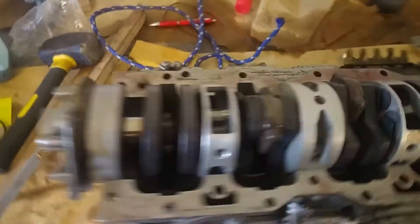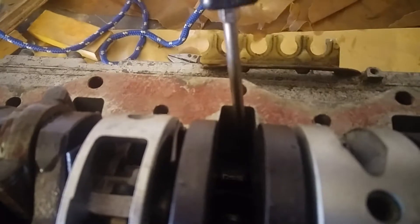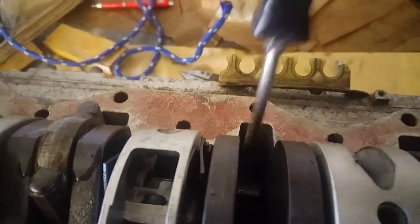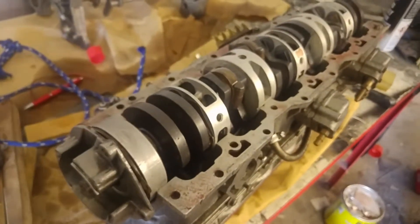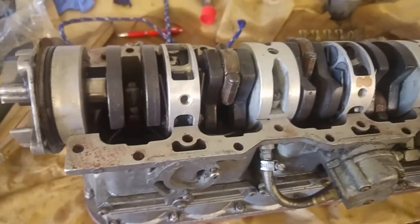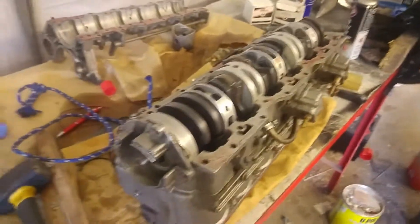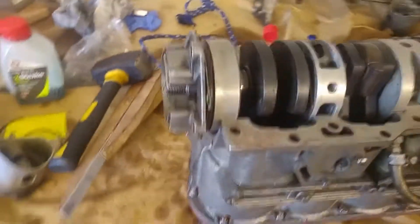The crankshaft and piston assembly has all gone in now. You just have to put the screwdriver in the gaps here and squeeze in the piston rings. I did break two piston rings doing this, but luckily I had three spare. It would be much easier with proper Mercury piston ring compressors, but we've got it all back together.